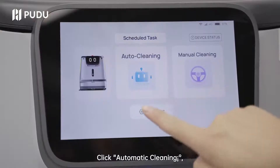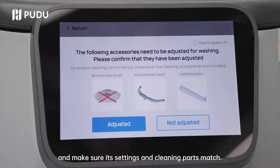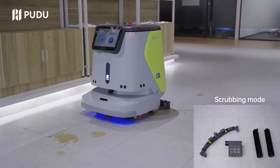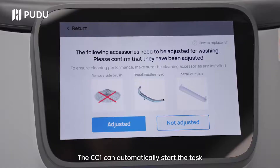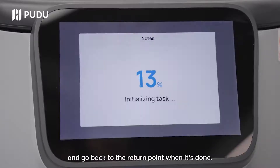Click automatic cleaning, choose the scrubbing task you created and make sure its settings and cleaning parts match. The CC1 can automatically start the task and go back to the return point when it's done.